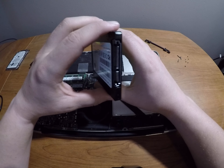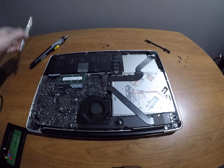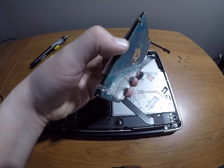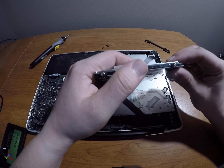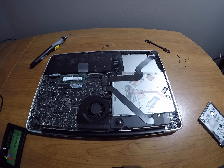As you can see, same connector here, so all we're going to need to do is transfer the hardware. Actually, I am mistaken — my bad — I forgot that we do need the hardware off the old drive, and it looks like it's a Torx, so I'll have to grab a different bit. Give me one sec.